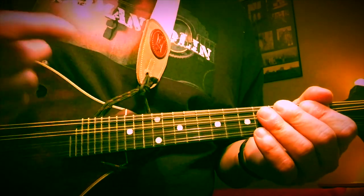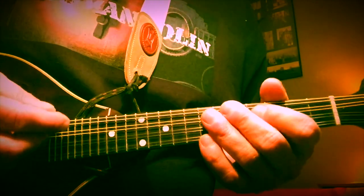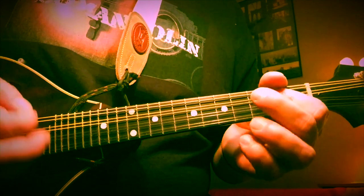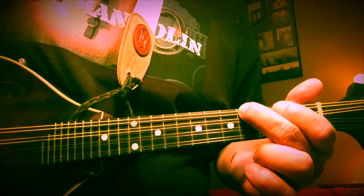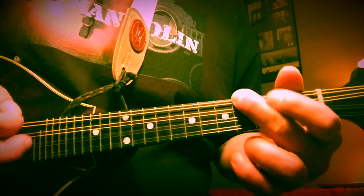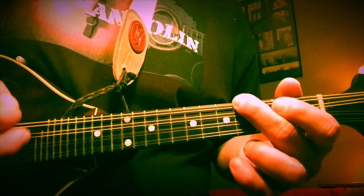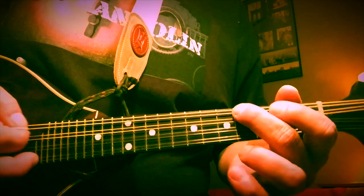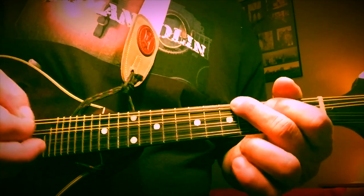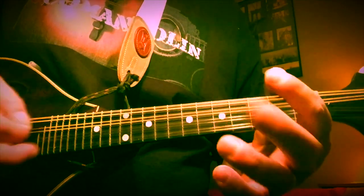Here's a third pattern — we're going to add one more note, and this gives it a lot more of a walking feel. The note we're adding is the fourth fret of the G string. So there are the notes we're going to be playing, and there are any number of ways to approach it. You can swing them, or you can play them straight.